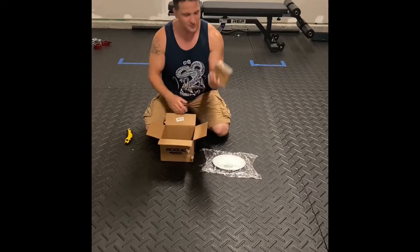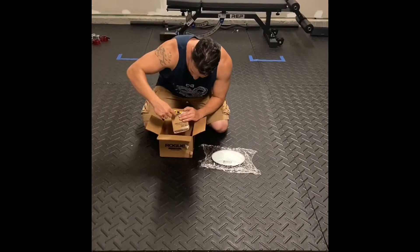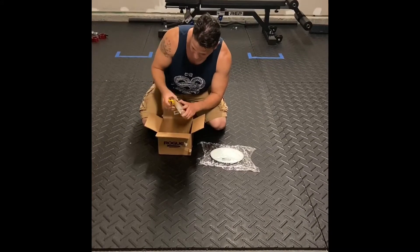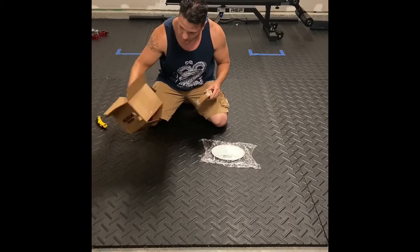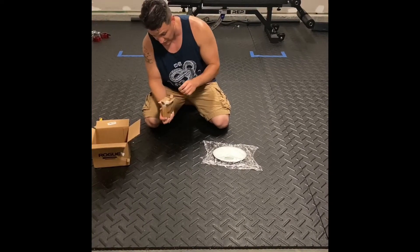Right now we're going to cut this open and see if these calibrated weights are actually calibrated. I was very interested to see how Rogue packaged their stuff — and they packaged it actually pretty well.